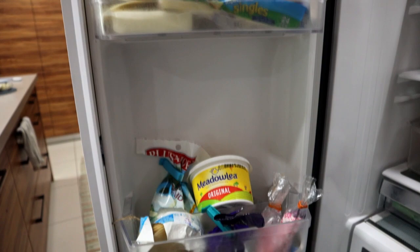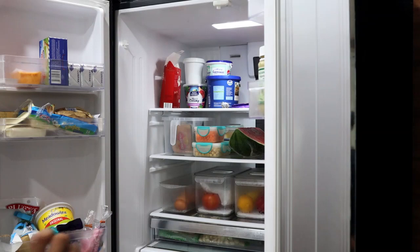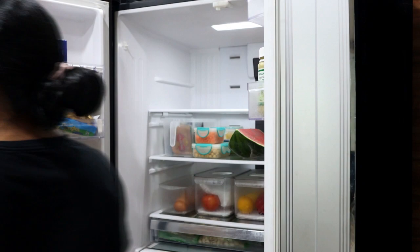As you can see, my fridge is in dire need of some cleaning and organization, so let's jump straight into the video. The best way to start any project is on a clean slate, so I'm going to remove everything on the shelves and drawers first.